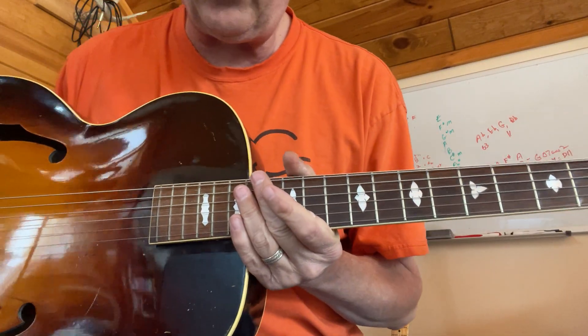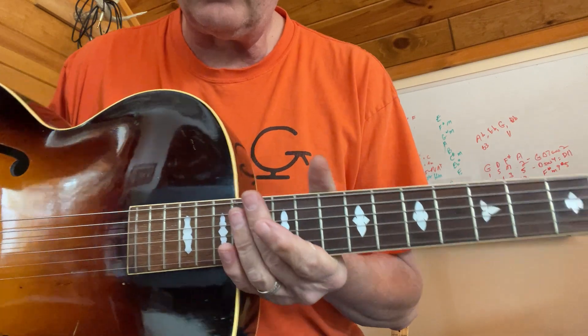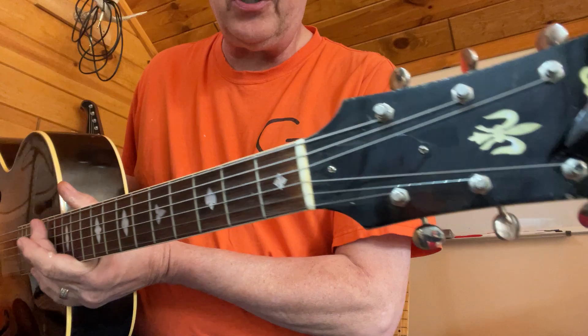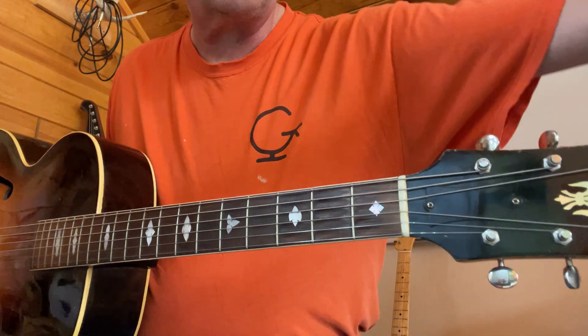It's a Gibson 1940 L-4 I'm going to be putting up for sale. For a vintage instrument from 1940, I would consider it to be in excellent condition.